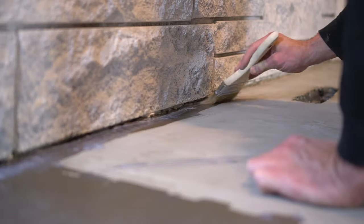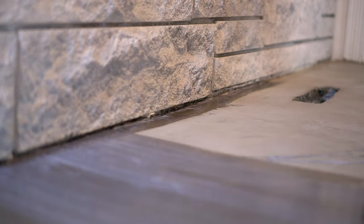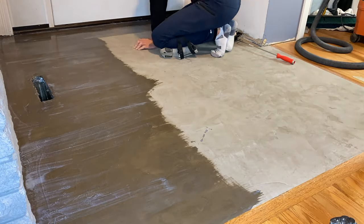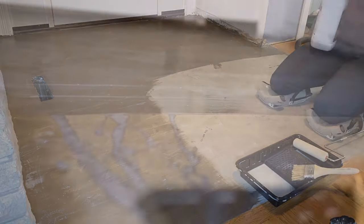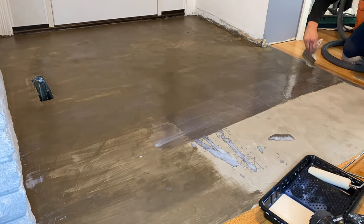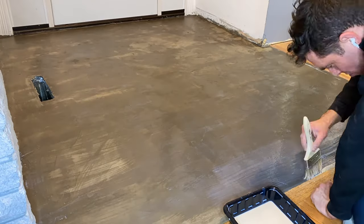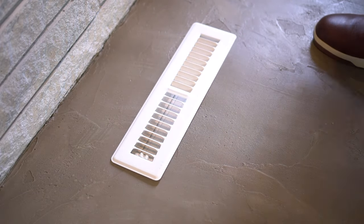The chip brush makes it easy to get into tight corners, and then after applying the solution across one section, I take a foam roller and roll out that area to ensure even coverage and a smooth transition between sections. Since this is an interior application, I'm applying just one thick coat — for exterior I'd apply more than one, but this is plenty for this project. After letting it dry, go ahead and install your vent and we are done.